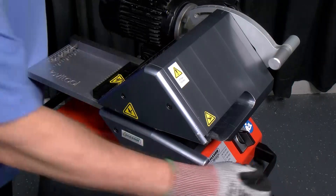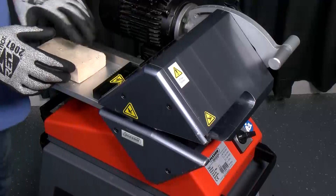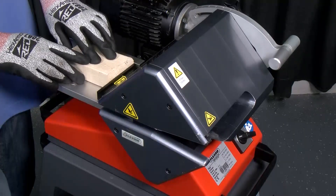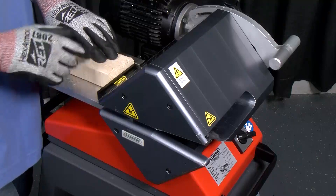With the toggle switch set to the forward position, we're going to push against the back of the jig with a piece of wood, while at the same time pressing the actuation pedal.